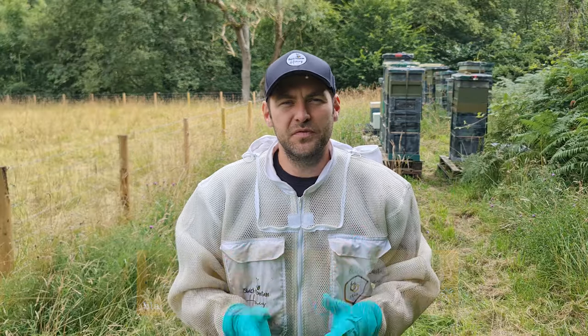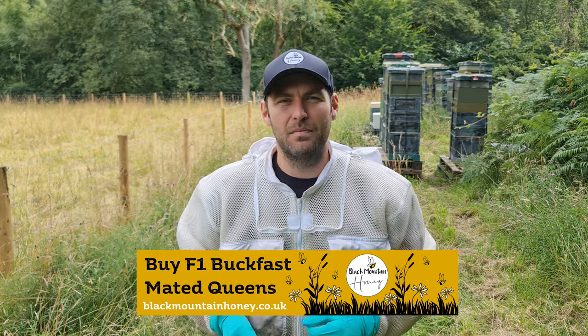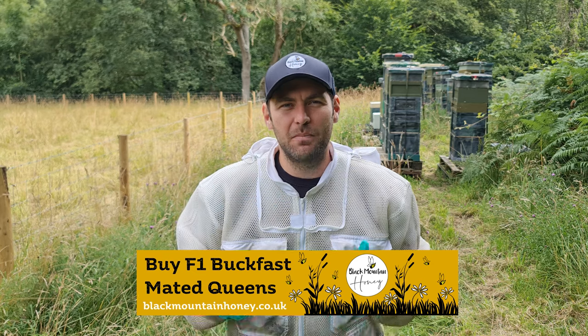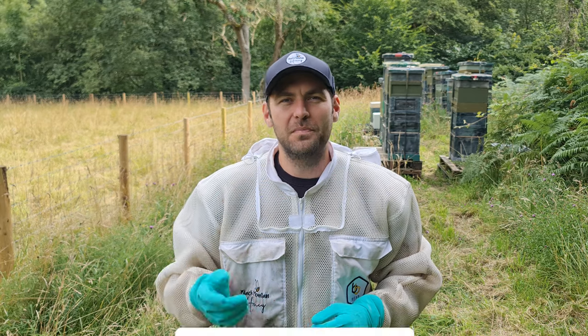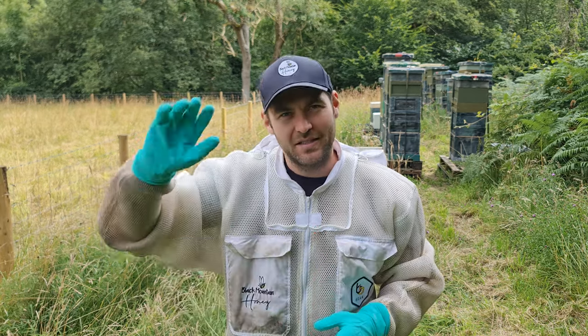I hope you found that useful. If you need queens throughout the season, we stock both UK mated queens and F1 Buckfast queens as well. You can buy them on our website, www.blackmountainhoney.co.uk, and they're available on next day delivery. As always, please hit the subscribe button, hit the bell so you're notified of every video, and I'll see you next time.